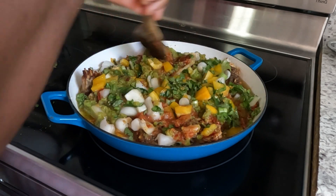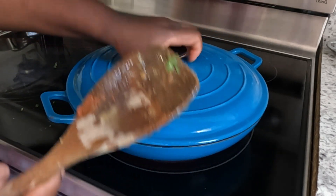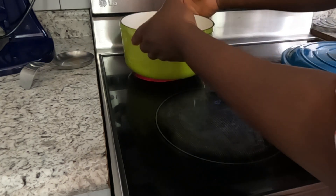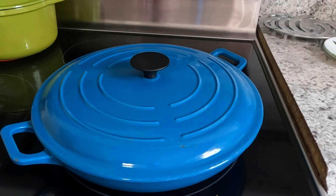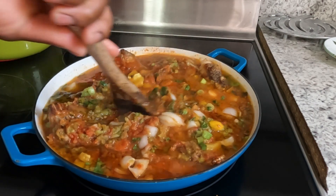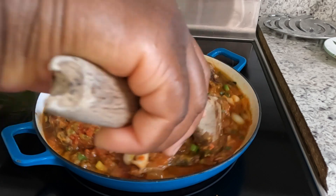We're going to cook it on low for like 15 minutes. Right now I'm putting my water on the fire — I want to steam my broccoli, my peas, and my snap peas. See, I'm cooking my stew on low — don't put it on high. Let it cook for at least 15 minutes on low so nothing will burn.